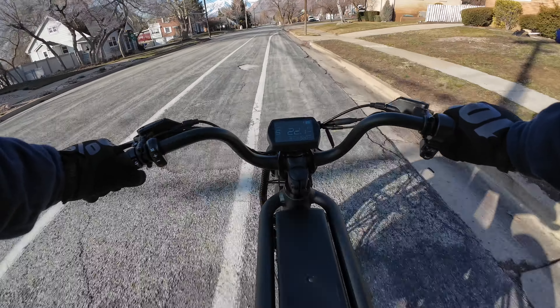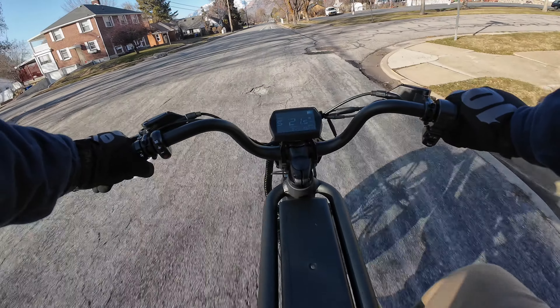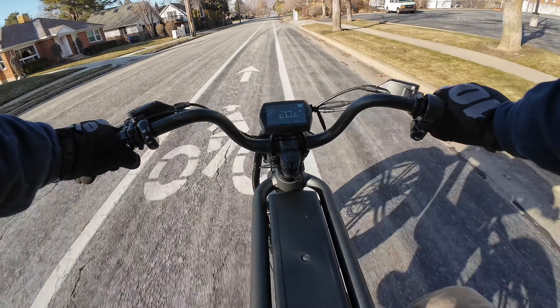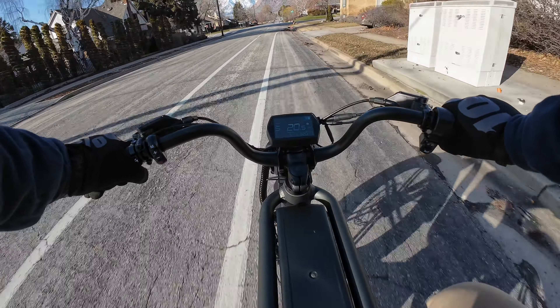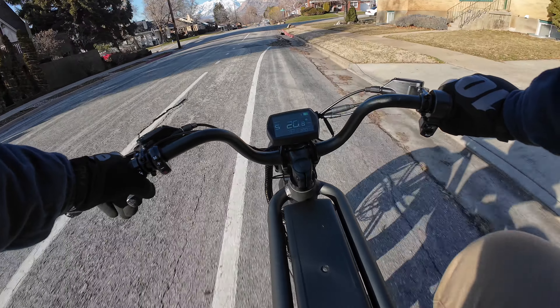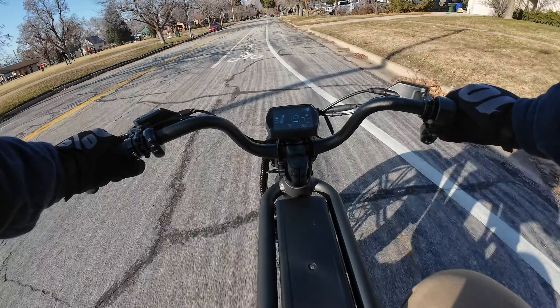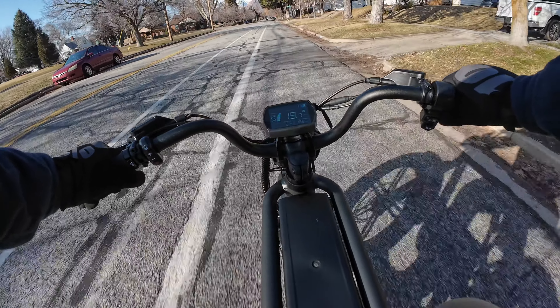When you lower the tire pressure it does create a little more drag, so you might not get as much range. Also, this bike is rated for 350 pounds max. I don't come close to that, but it does support heavier riders, and being a 52 volt controller you might find that a little bit better than 48 volt e-bikes. I'm getting a little chilly, so time to head back and give you my final thoughts.